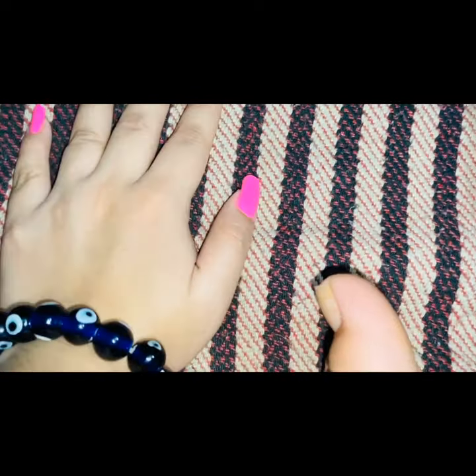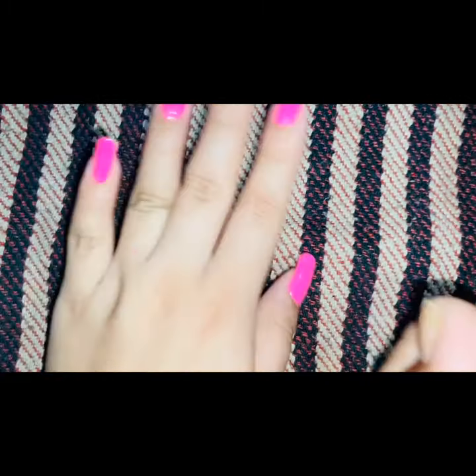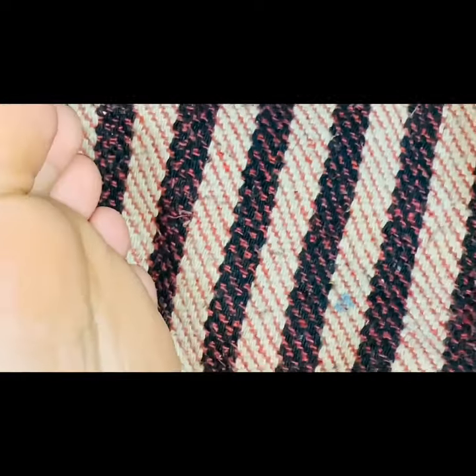I've put a cloth on my bed sheet because I just don't want to spoil it with nail paint. So that's why I've kept this cloth here. Before any nail coloring, you need to clean it up first.